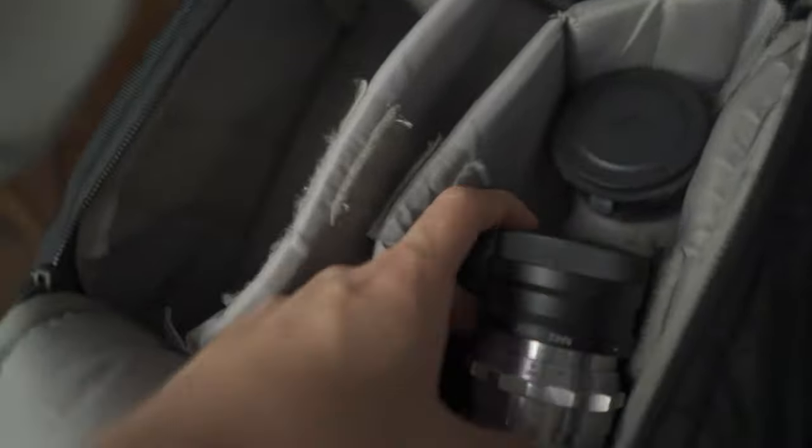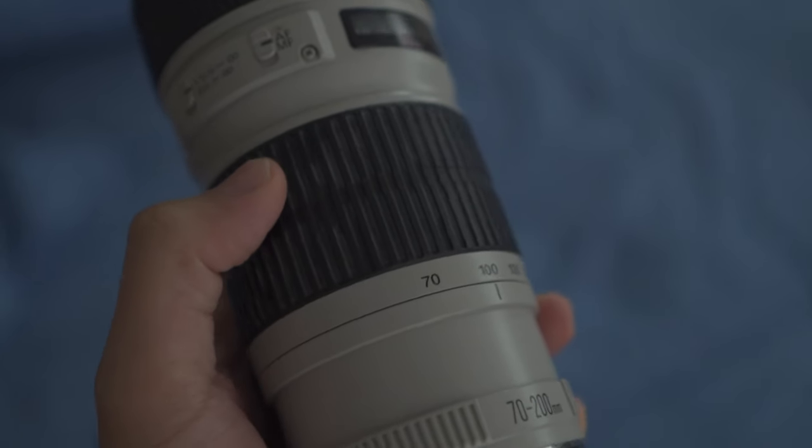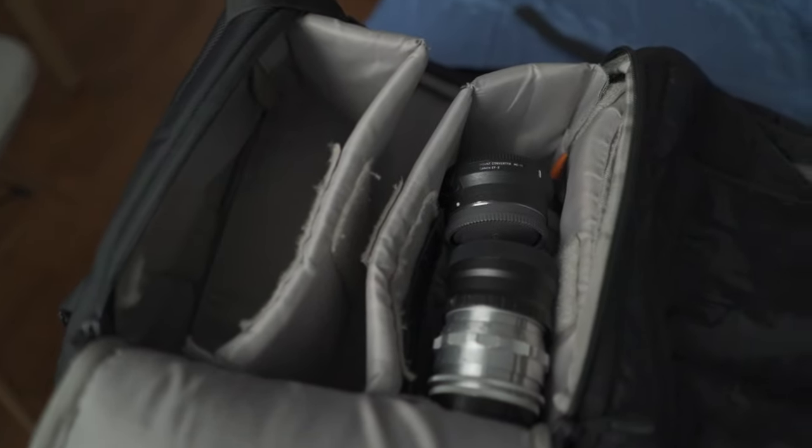Here's how I packed my bag: got the Zeiss 35 in here, this is the Sigma MC-11, got a little back separator, and down there that's my 70-200 f/4 lens — very nice little lens. Everything's nice and neat. I'll probably put the camera body over here. Maybe I should bring a gimbal... nah, I don't think I'll bring a gimbal. Love this bag by the way. I'm just going to bring one SD card because I'm only really going to be shooting stills and 1080p, and maybe a portable light — that would be about it.